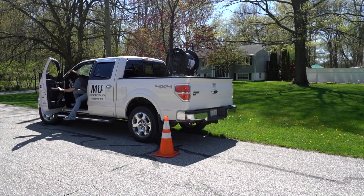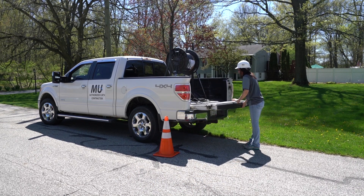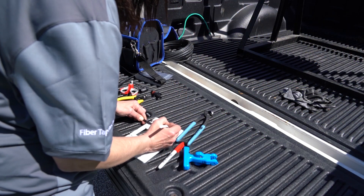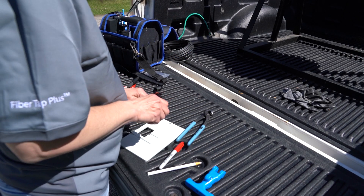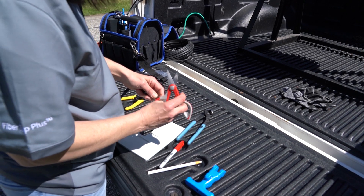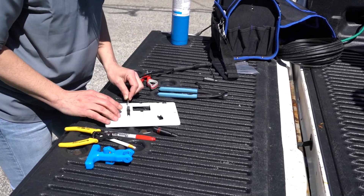The HIP field installable is the market's first field installable hardened connector. It provides the perfect solution for job fiber deployment, drop damage, environmental damage, and connection failure. The HIP field installable only requires typical fiber tools and can be completed with a simple three-step process that utilizes the template guide.